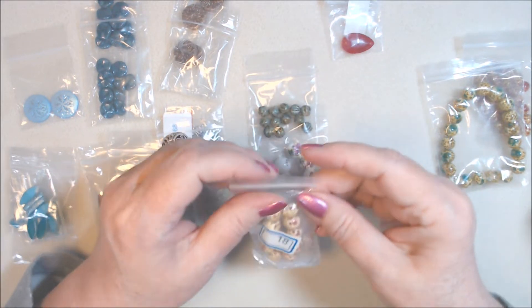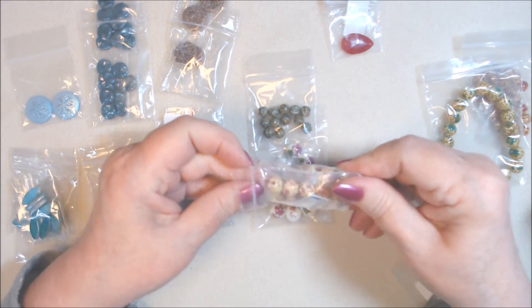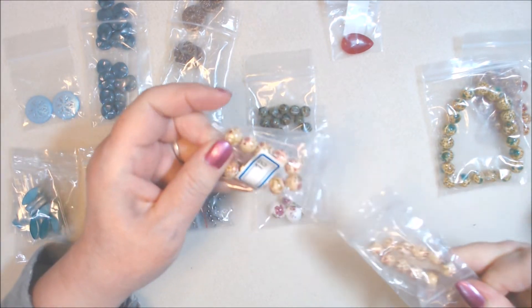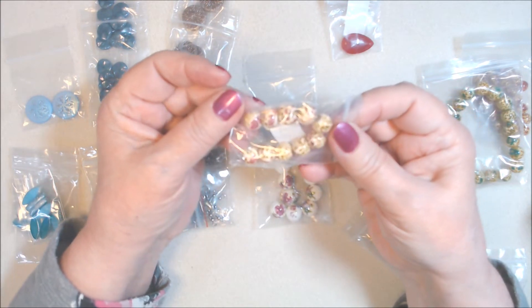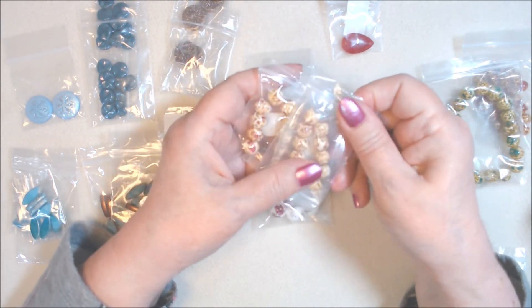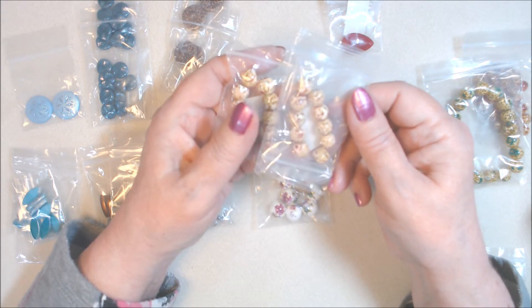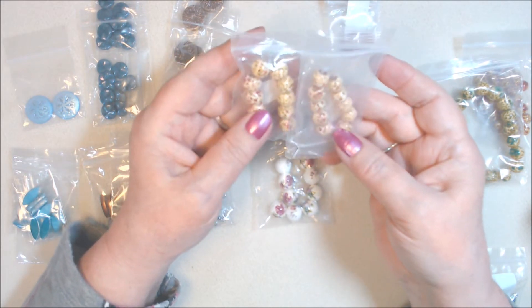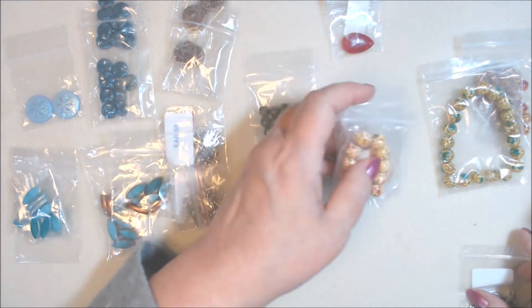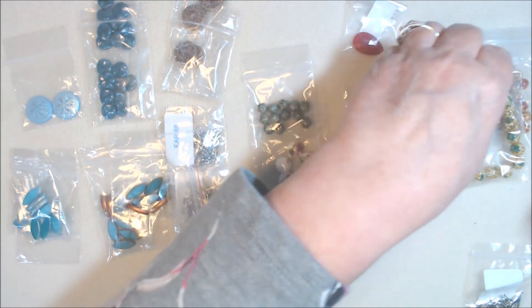I got two packs of the enamel coated glass rounds — these are the same as what was in the January Bargain Bead Box and I loved them, so I picked up two more. They're 10 millimeter enamel coated glass rounds in pink/cream at a dollar 39 for 10 pieces. They go really nicely with that raspberry quartz pendant.